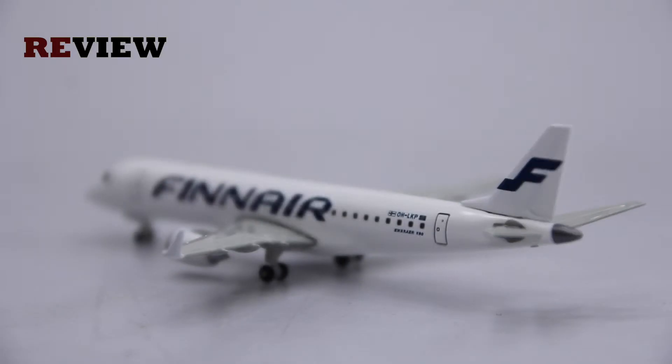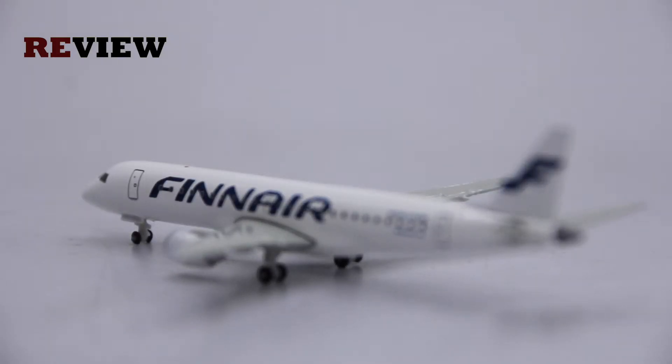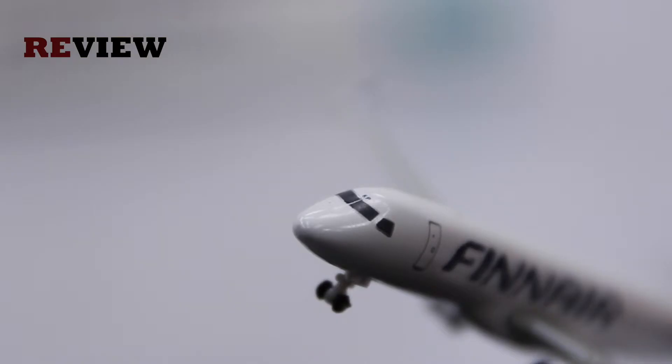Now if you move to the front of the aircraft, we can see along the fuselage the writing of Finnair. And just above the cockpit windows, we have the last two letters of the registration code.